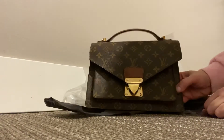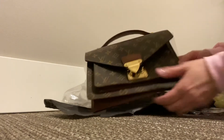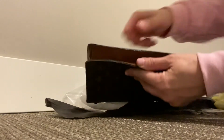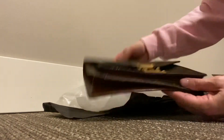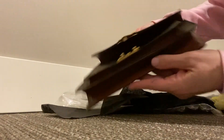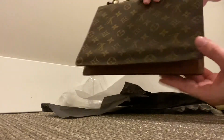They did a great job. The price was fair, and the amount of time — I don't even think it was a month. They repaired the bottom and the sides and they did glazing. It looks like a brand new bag.